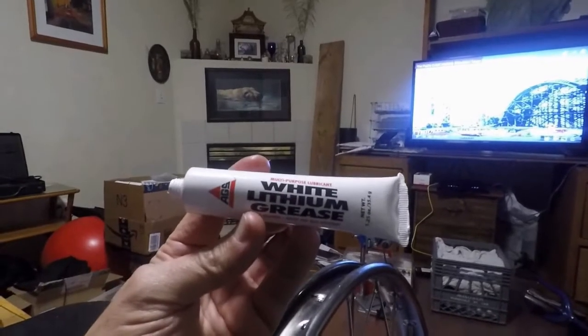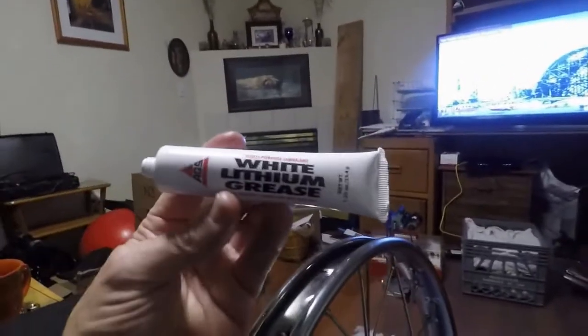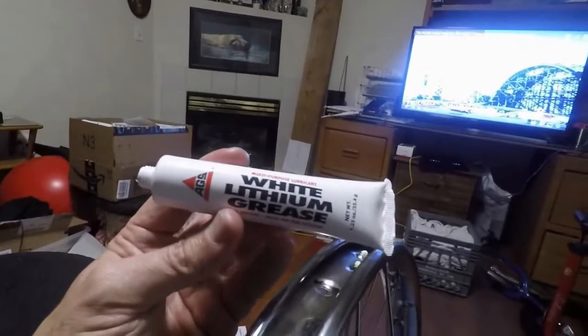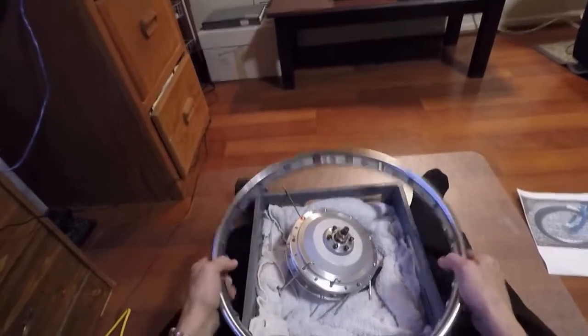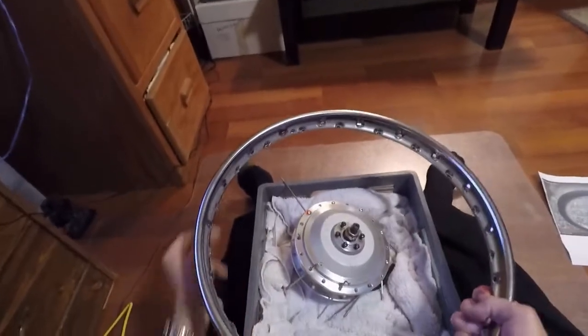I'm going to lubricate the nipple with white lithium grease multi-purpose lubricant. It protects against water and lubricates the threads so we can adjust spoke tension later. In this step we're going to connect the key spoke from the hub to the key spoke hole on the rim.